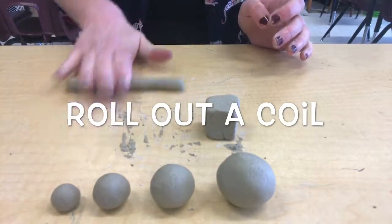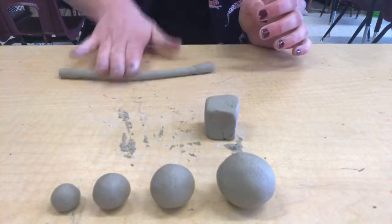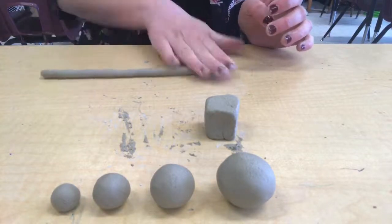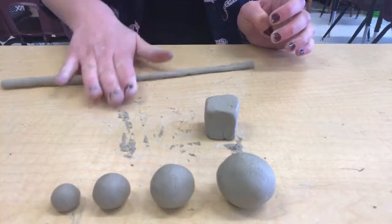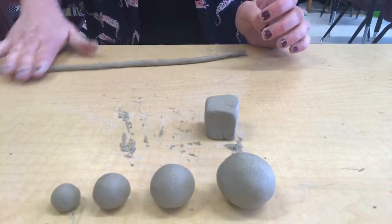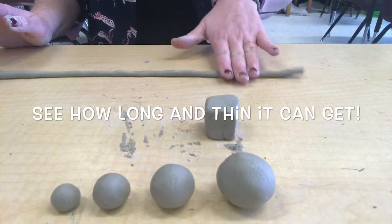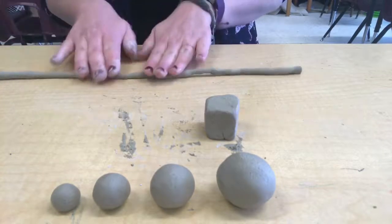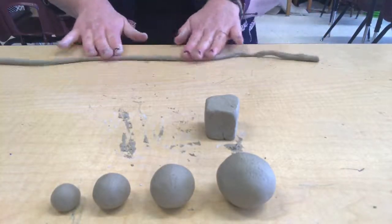Your next job is going to be to roll out a coil. You'll start just by rolling it out against the table like you're making a breadstick. See how long and thin you can get it though — keep rolling it gently. I think mine is pretty long and thin now, and if I roll it anymore it's probably going to break in half, so I think I'm done.